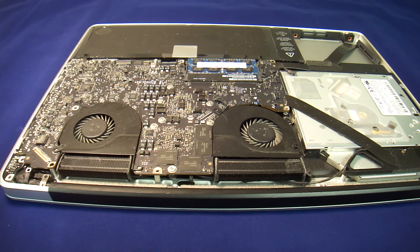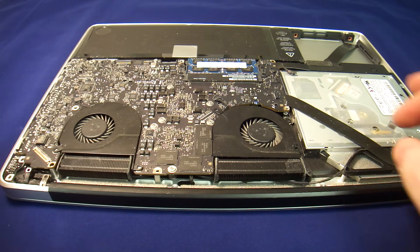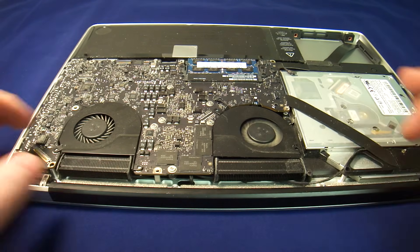Hello everybody, this is Abraham with No Shore Computer Services, and today I'd like to talk to you about fans — these fans in particular.